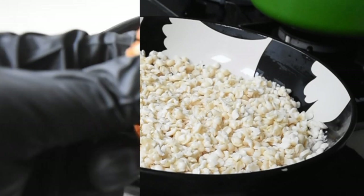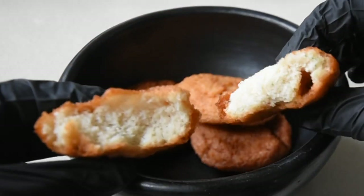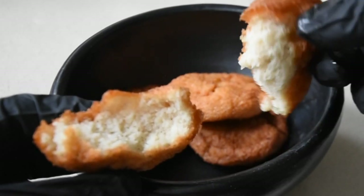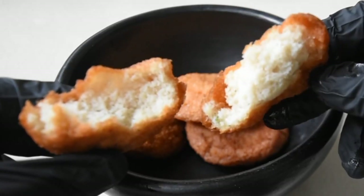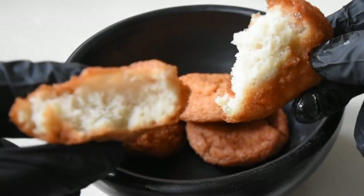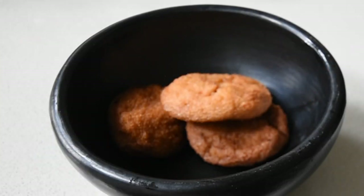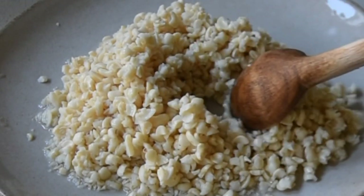If you like what you see so far and haven't subscribed yet, please do so. Also activate your notifications to all — that's so important, because anytime I upload a video you're notified. Sometimes you don't even realize I've uploaded, and I don't want you to miss anything because I have you in mind when creating these recipes.